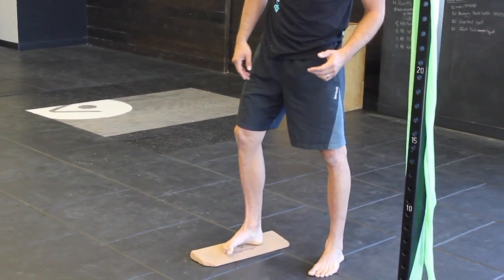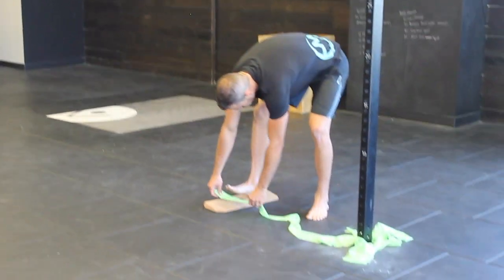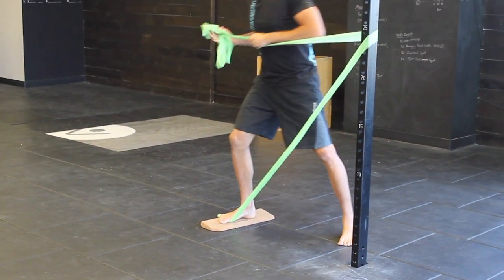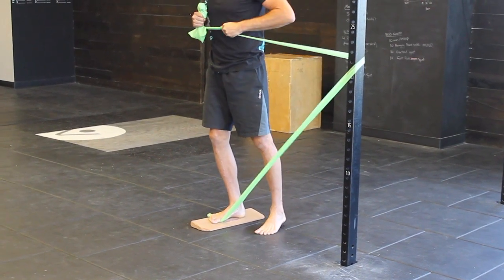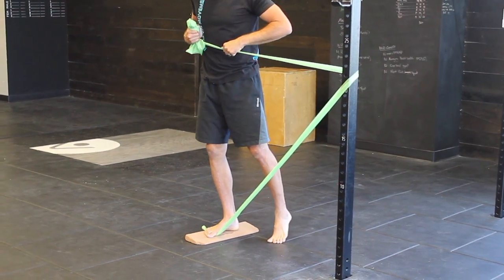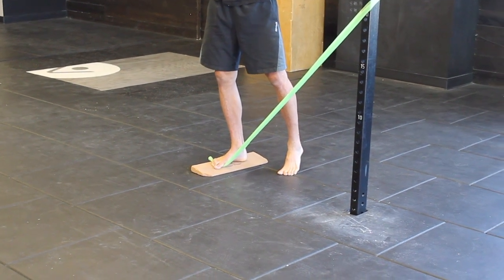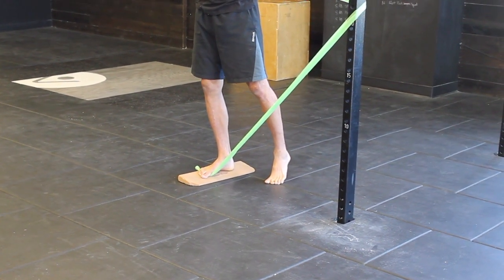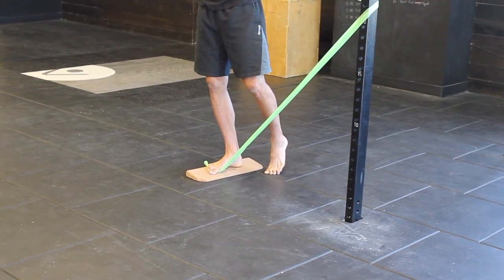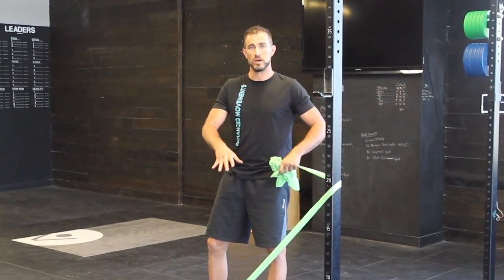To help make sure that we don't overcompensate by leaning too far up, you can take a band, place it under your toe, and wrap it around an object to create a little bit of tension. When I shift my weight, I'm not overcompensating — that band would slide out — and I'm keeping my big toe on the ground while still being able to lift the arch. When we lift the arch, we don't want the big toe coming off; we want to keep that big toe down. So a little bit of tension in that band while I balance draws that arch up and keeps that big toe down. This one is kind of a progression to the first to help develop a good arch.